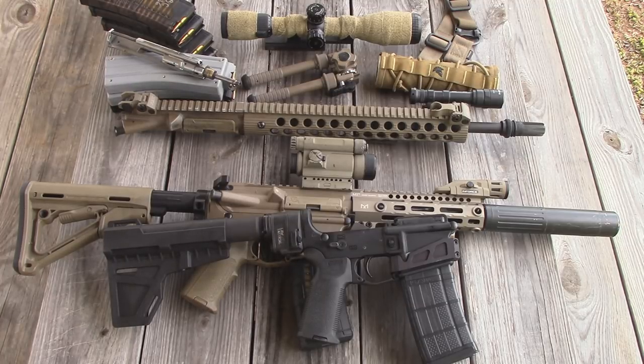Anyway guys, I appreciate you all watching this video. If you want to learn more about my AR-15 and the build that I did, I'll link that in the description below and also the top right corner. I've got a playlist with all the videos I've done on this rifle. Y'all have a great day.